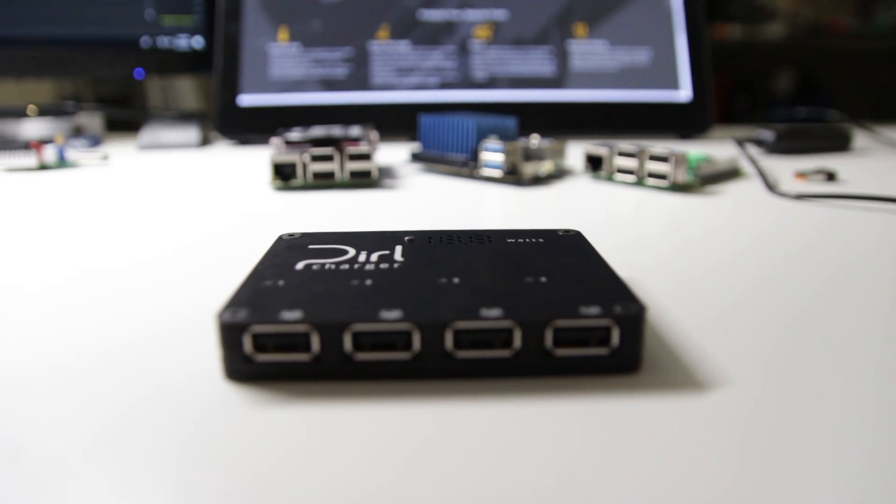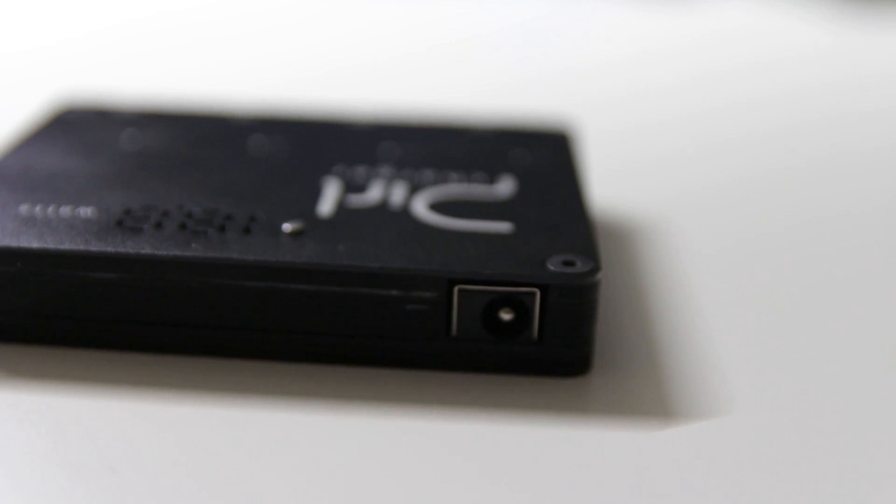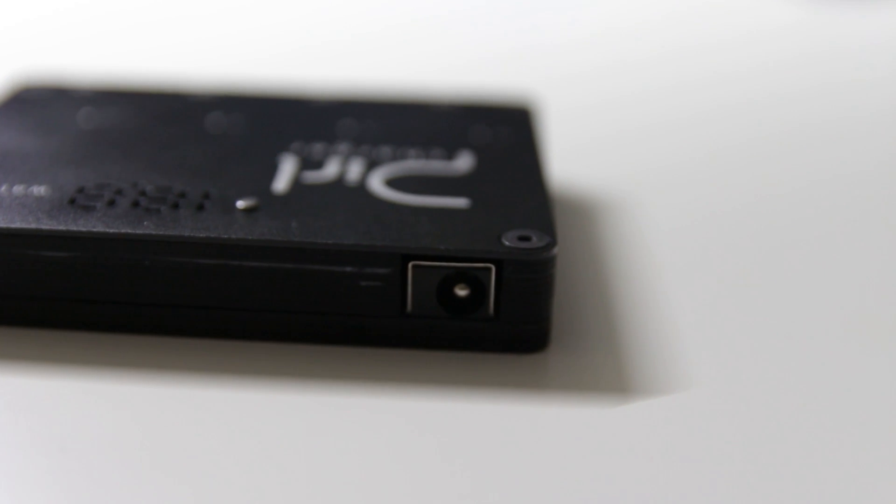It has a metal — or aluminum — top and bottom, so it has some weight to it. There's a numeric screen on top showing total wattage (not per individual port), and each port has an LED indicating when something is plugged in and drawing power. In the back there's a barrel connector. The included charger is beefy — almost the size of the Pearl itself — rated at 15V, 4A, 60 watts max, which is more than enough to power everything at 2.7 amps.